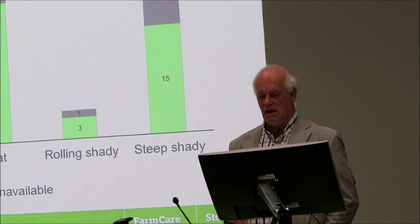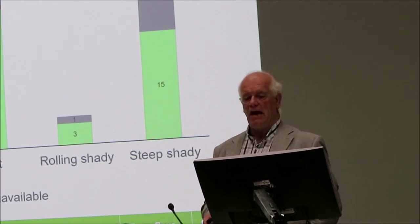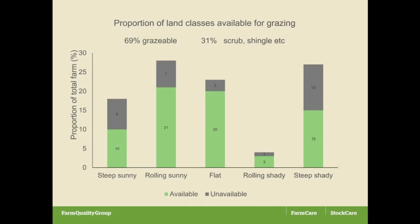One of the interesting things about that exercise was that we came up with the figure that 69% of our block was grazeable, but 31% was in scrub, shingle, or similar.